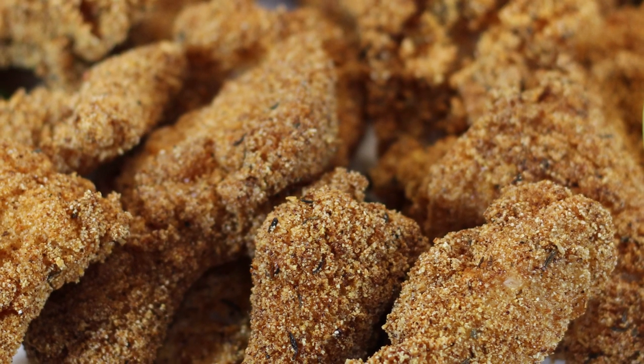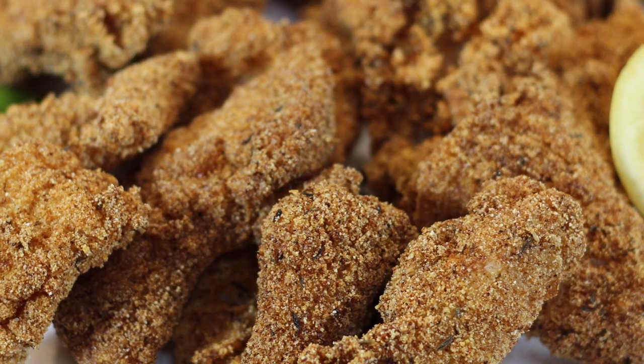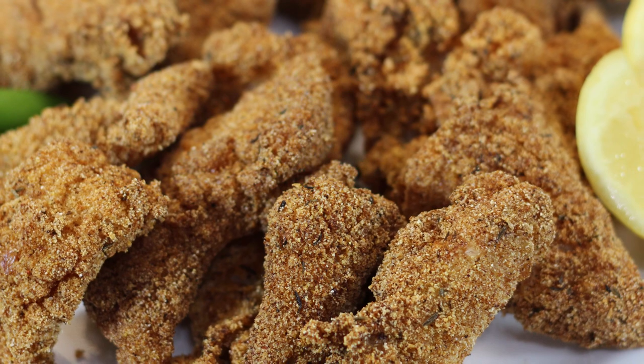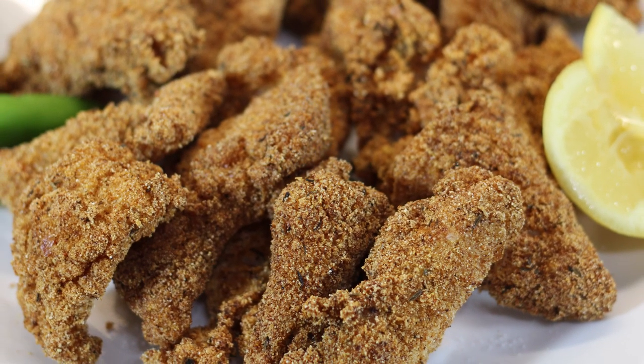Hey cook haulers, today we're making fried catfish nuggets. We've got some catfish that's been cut into smaller pieces that we're going to season really well and fry in a cast iron skillet. So let's do what we do and make it happen.